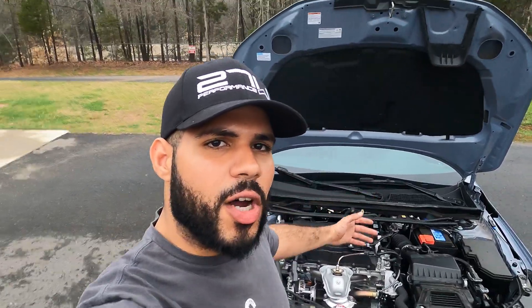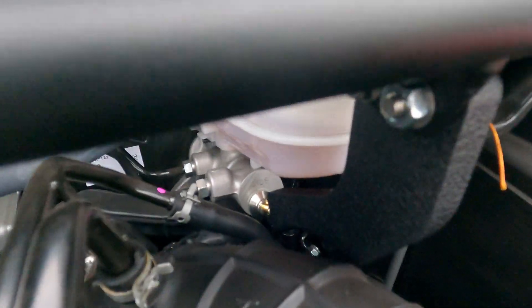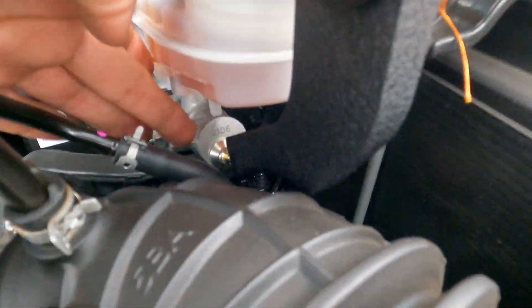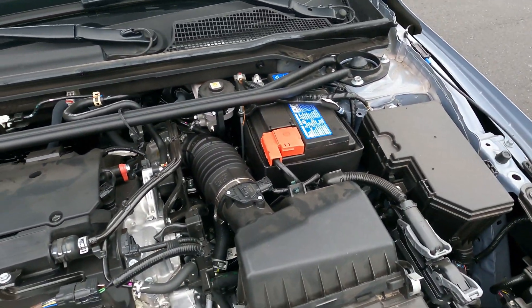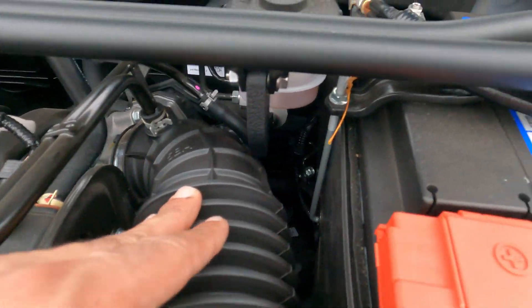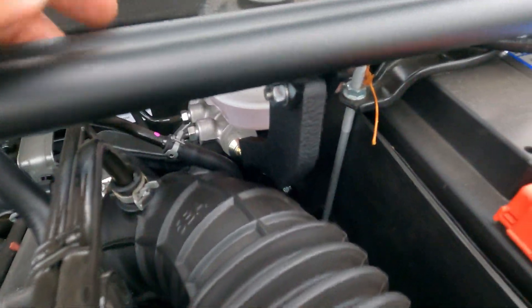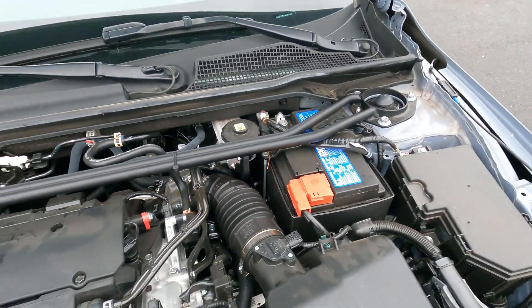And there she is, all installed. All nice and snug — no play whatsoever. This is the 2.0 engine, so there are no clearance issues. The brace does touch up against the reservoir, but that's not an issue. Last thing to do is take the car on the road. Let's drive it and see if we feel a difference.